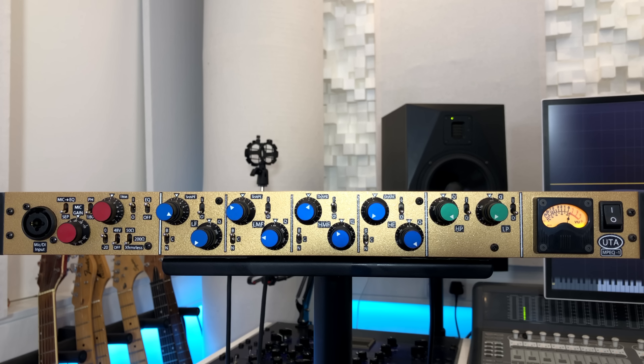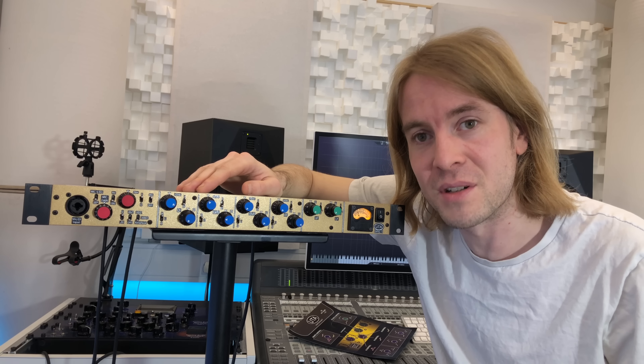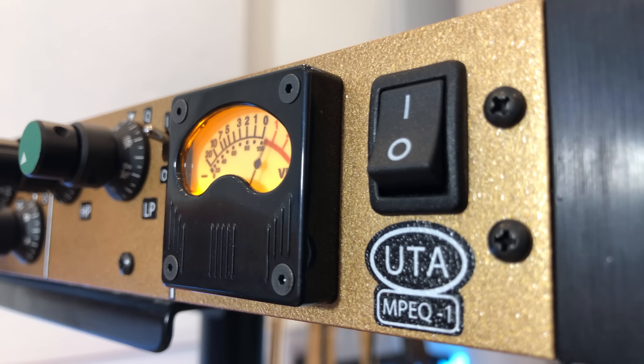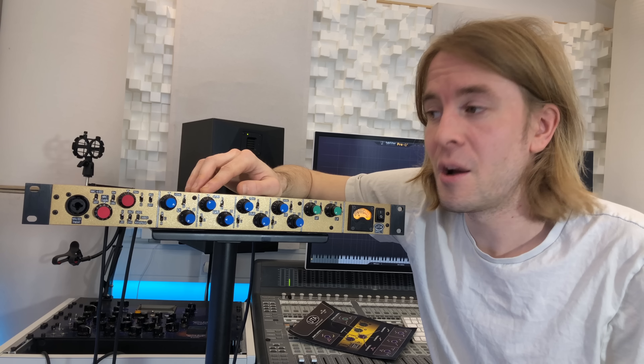If you want to hear audio examples of the mic pre in action, do click that card at the top right of the screen or the link in the description below. Hopefully that gave you a good idea of what the MP EQ1 is all about — if you'd like to hear more audio examples of the pre and the EQ, click the card or the link below. We'll also link to the comprehensive manual this thing comes with. For more information on the MPEQ1, do check out our friends at SX Pro — they'll happily lend you one of these devices to play with in your studio for a short period of time so you can see if it fits your workflow. I'm Dan from Production Expert and I'll see you again soon.